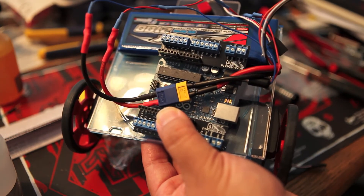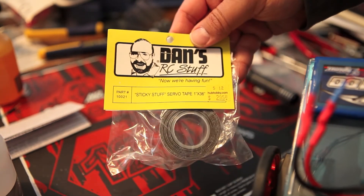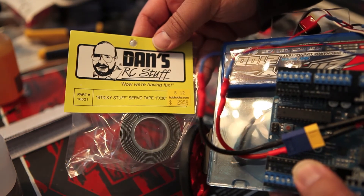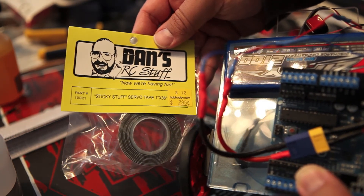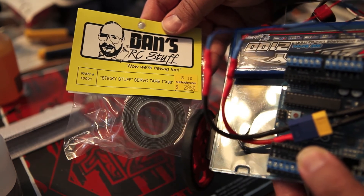If you need to stick your RC electronics or just do some prototyping, I would highly recommend using this stuff. Thanks for watching this video, and remember everything matters.